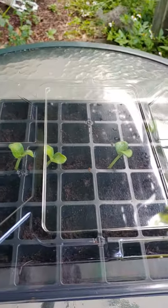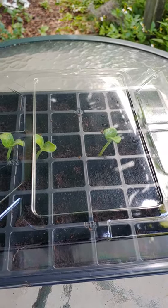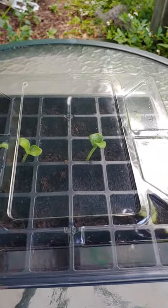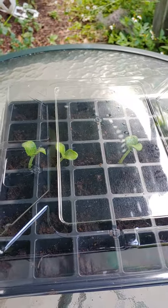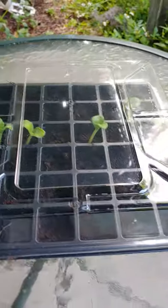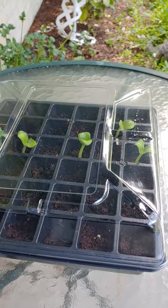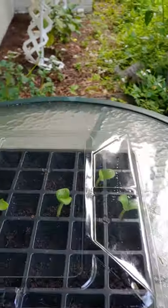Then I'll take these and put them in the ground and see what happens. Hopefully they turn out good. This is just from the seeds from a grocery store spaghetti squash — that one was an organic one, and I think she said it was from Trader Joe's.